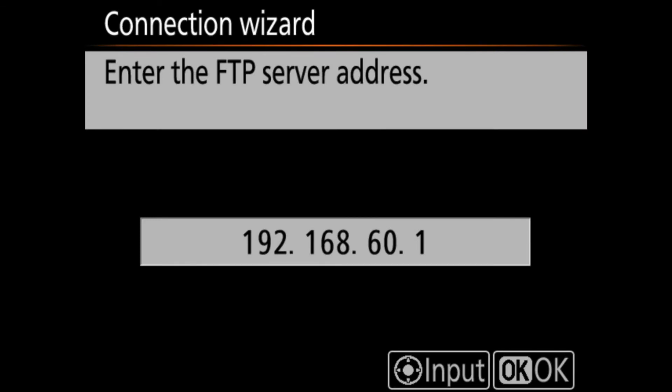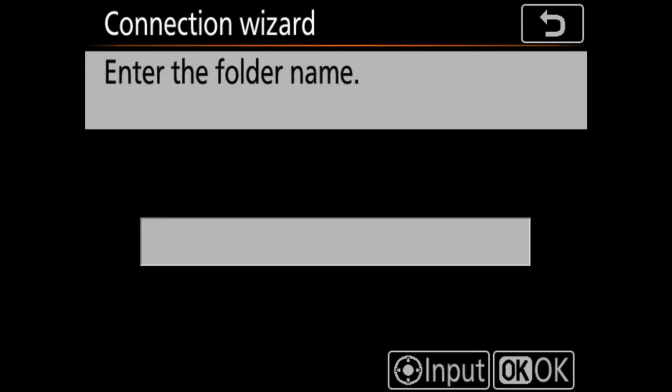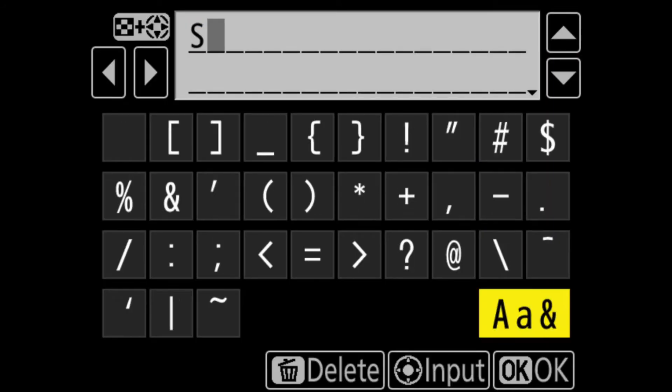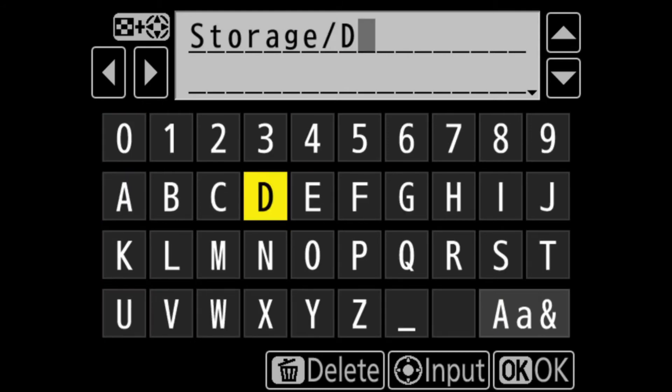Once you have the FTP server address entered, click OK. On the Choose a Login Method screen, make sure you select Anonymous. Next, set up an installation folder by typing the name of the folder you created in the My Cloud app. Select Enter Folder Name from the list and type in the path: storage slash the folder name you created — for example, storage/d850-[your serial number]. Make sure to follow the exact case sensitivity you used when creating the folder in the app.